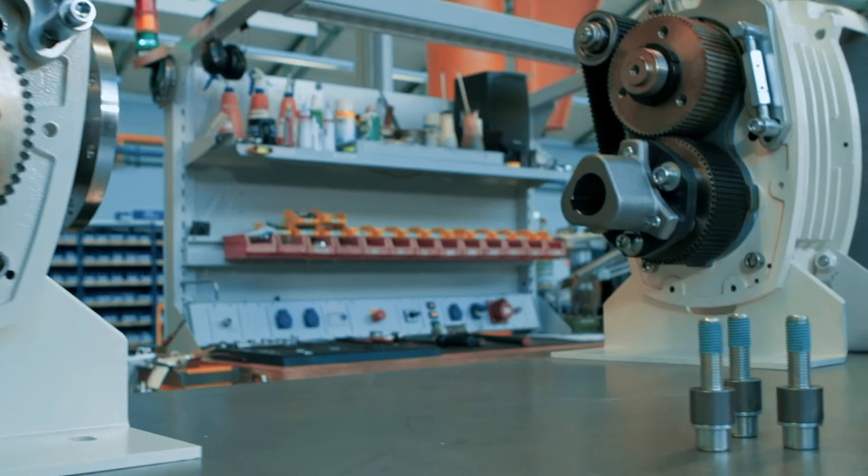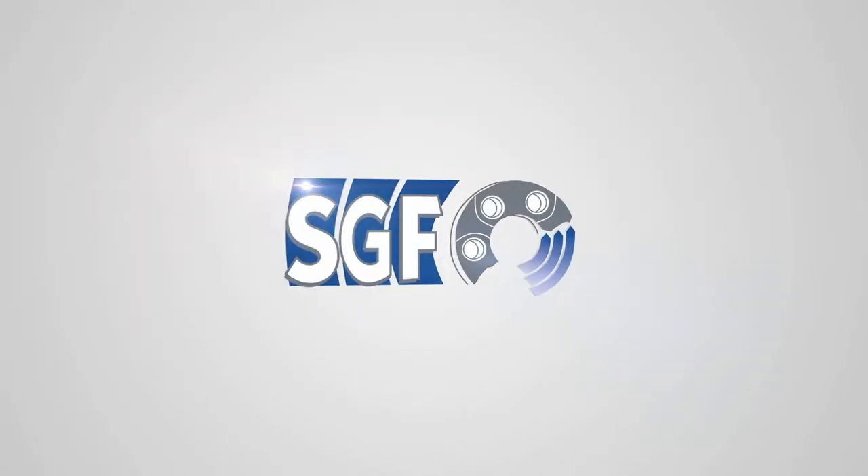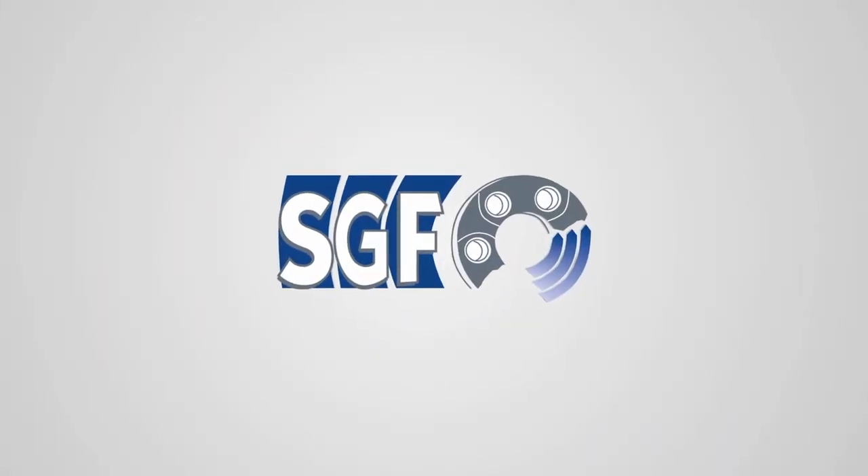Our experience with the SGF Flexible Disc Coupling has been completely positive. We are currently looking toward the future of the SGF Flexible Disc Coupling.